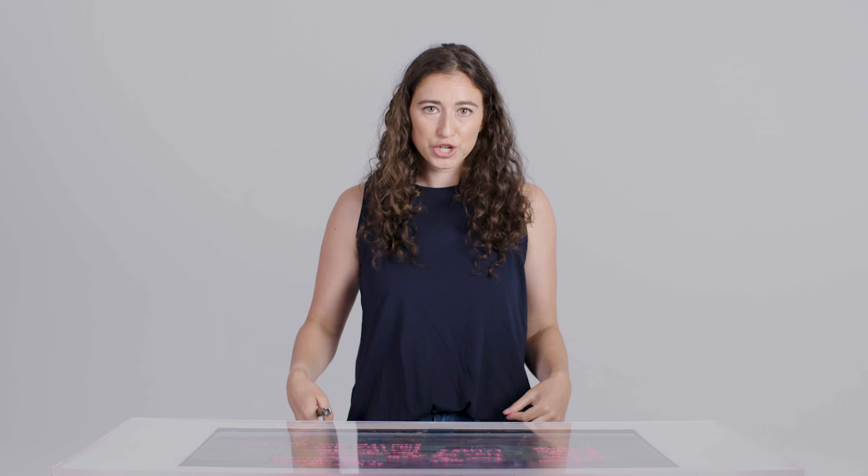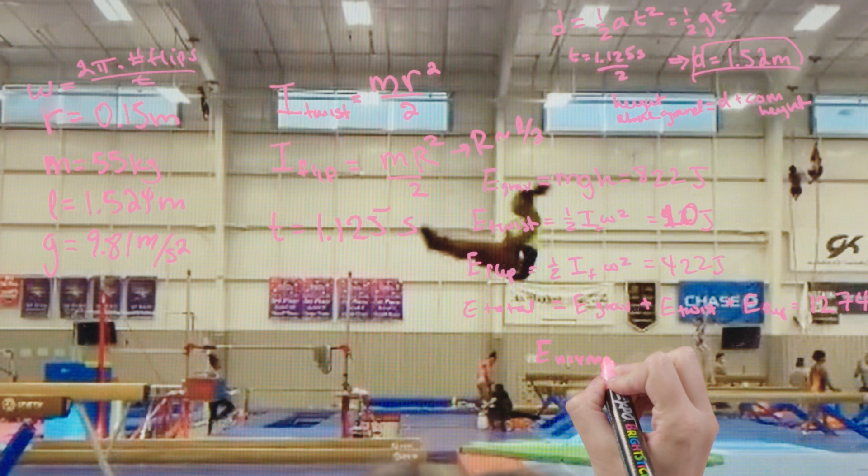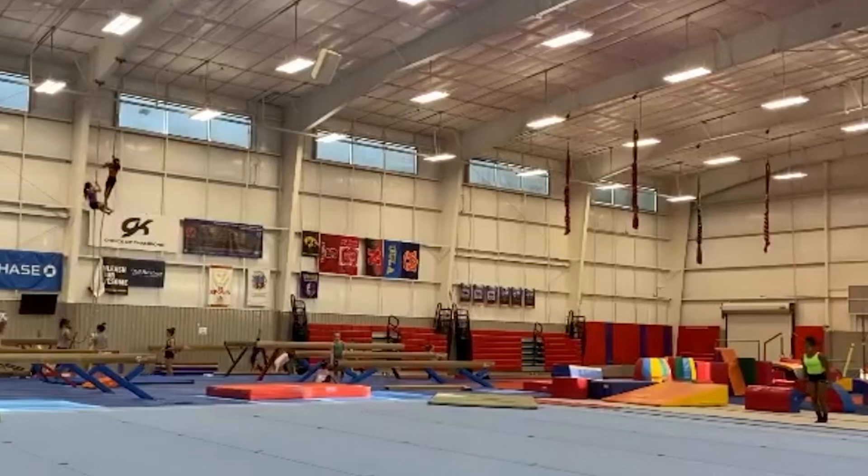The total energy equals gravitational energy plus twisting energy plus flipping energy: 1,274 joules. To put that in context, that's a lot of energy for a person doing a jump. If a person of this mass were to jump a foot and a half — about standard for what American women can jump — the energy of a normal jump would be about 200 joules. So Jordan is doing five to six times the energy of a normal jump. This shows how impressive her piked double Arabian with a half out really is.